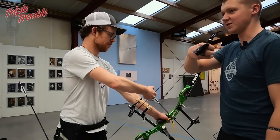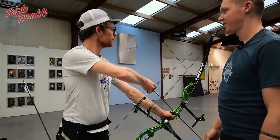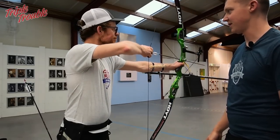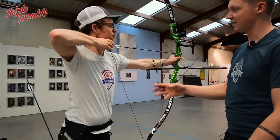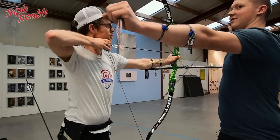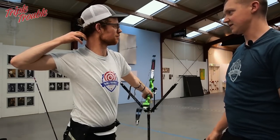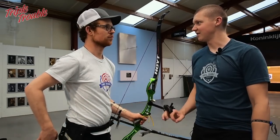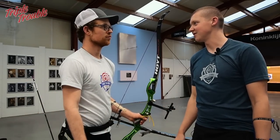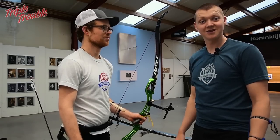He doesn't fall back into his anchor but brings his hands to his face rather than the other way around. You can see at the last moment that he still tries to go back a bit. This can be an indication of a draw length being a little long, so I have a suggestion — I'm going to make him shoot an arrow with my bow and see what he ends up doing with that one.